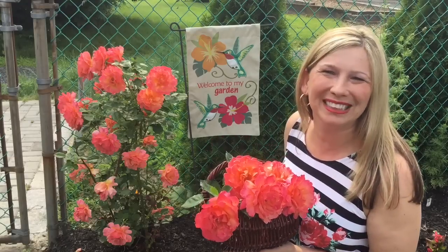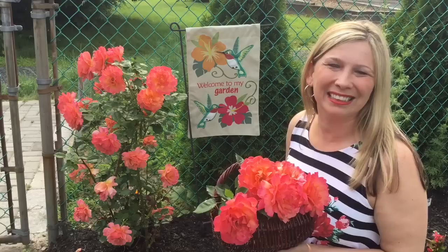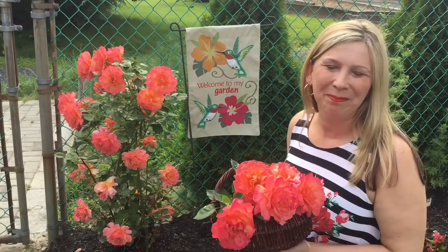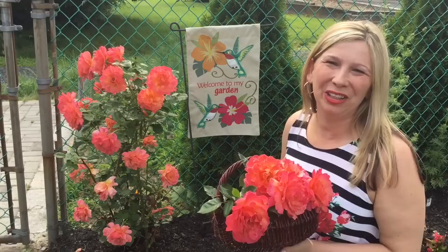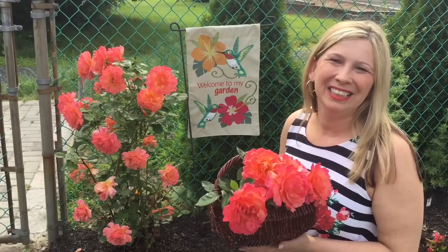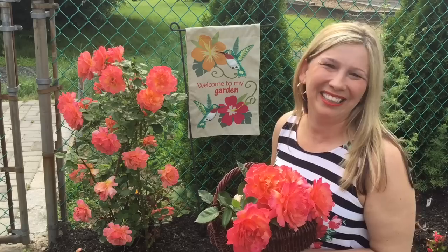You might be having beautiful roses growing in your backyard, or you just received a dozen from a special someone, and you put them in a vase and they don't quite look right. I want to show you my simple tricks to make a beautiful arrangement and enjoy it at your home.